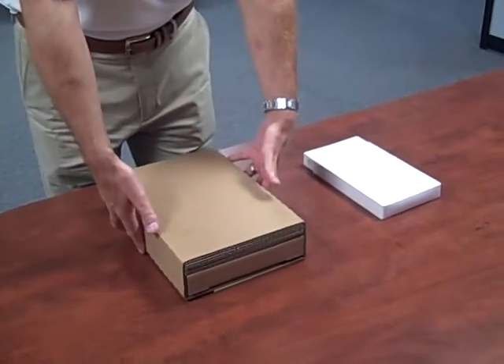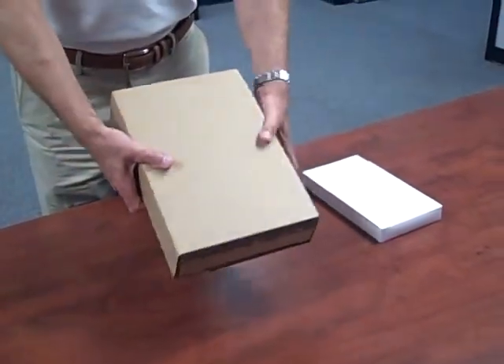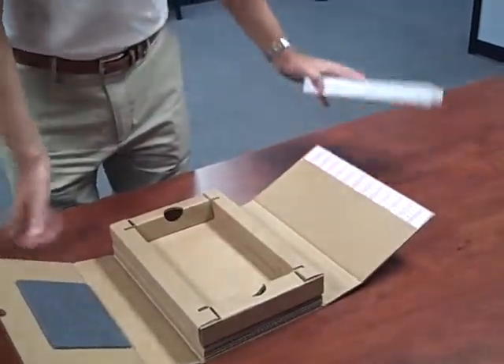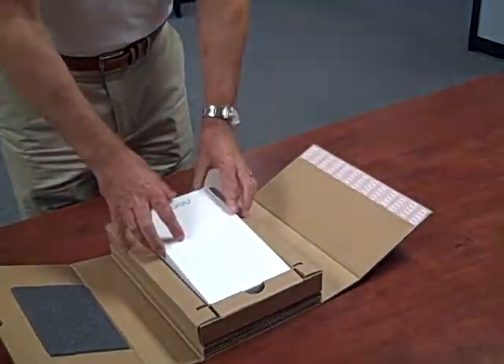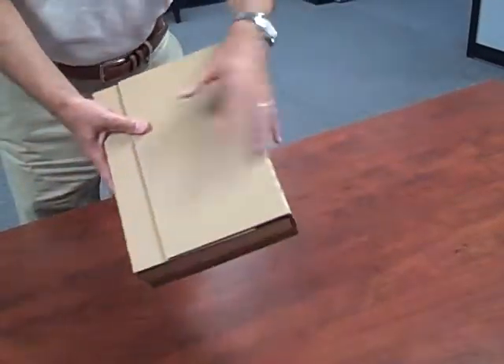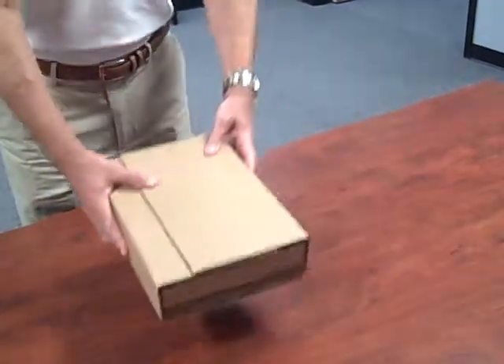This is the proposed Nook shipping box. It will arrive as a one piece unit like so. Basically it opens up, the Nook pack will go straight into the box, the tape will be peeled off and it can be shipped with a shipping label like so.